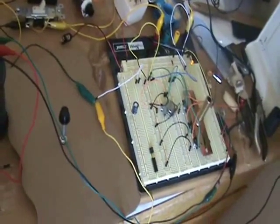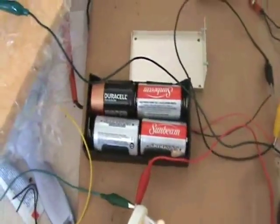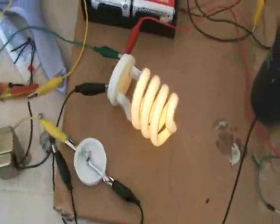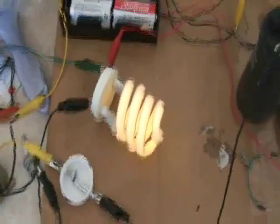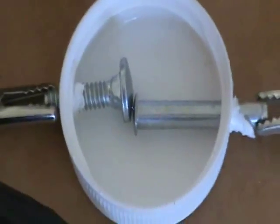We have an Aromas circuit here running with only a six-volt battery pack. Here's the CFL lighting up, and there's a crude spark gap which has to have the gap very, very close because we're running at a lower voltage.